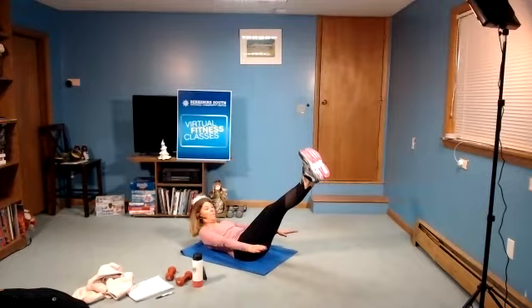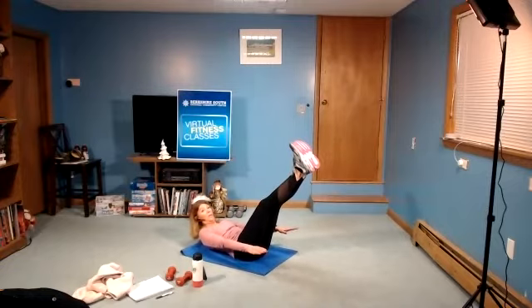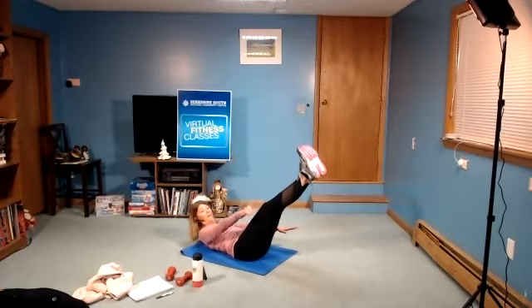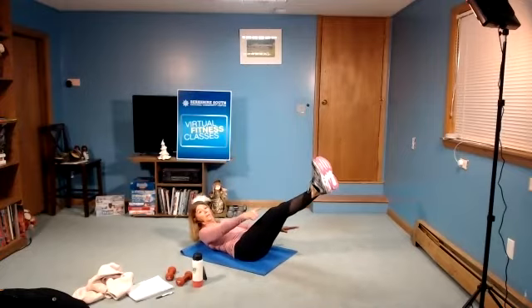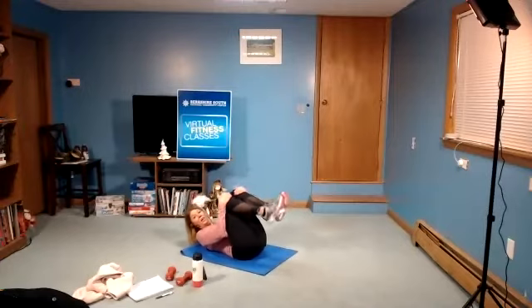Legs can be up or go a little bit lower. If you feel that back start to arch, bring the legs back up a little bit higher. As you get stronger, you'll be able to lower those legs. Pull the abs in tight. It's only 20 seconds — we're almost there. Three, two, one, and rest.